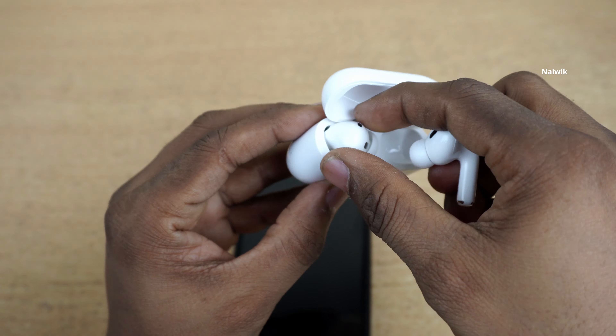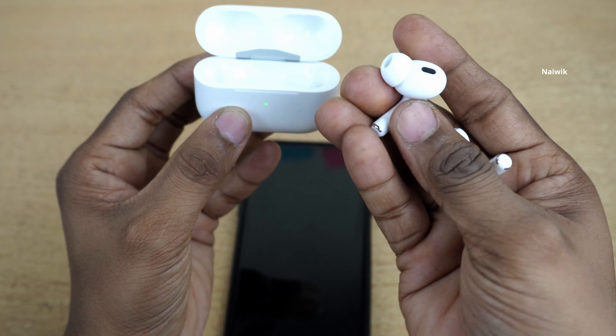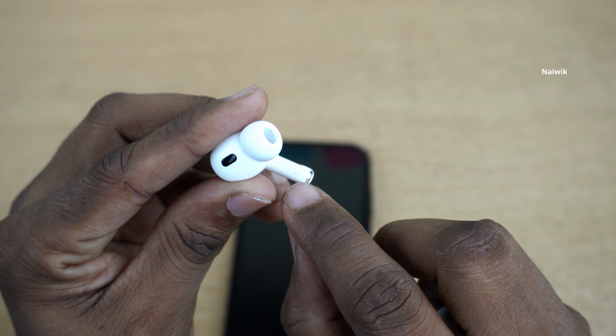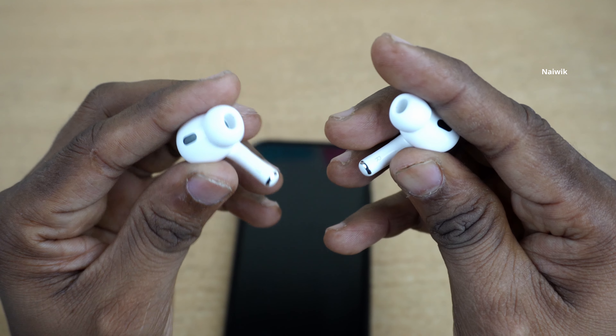And here are the AirPods. I like the noise cancellation on this AirPods Pro 2nd generation, so I bought the AirPods Pro 2nd generation. On the AirPods you can see the left and right — it is clearly mentioned.